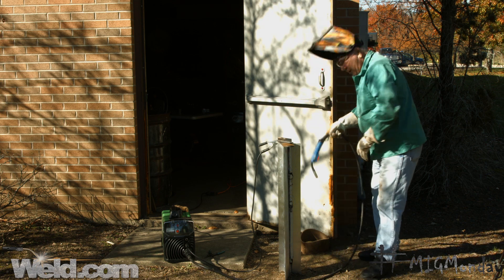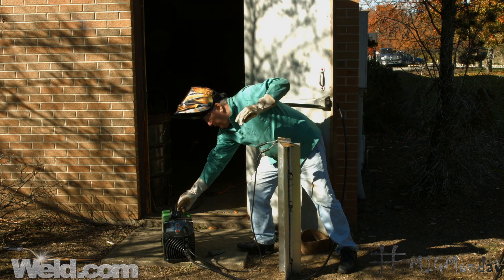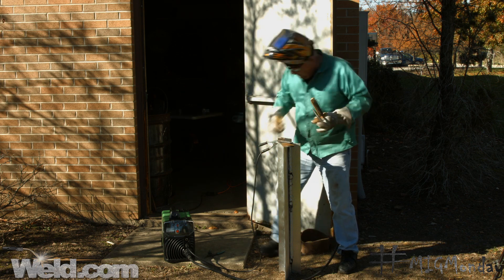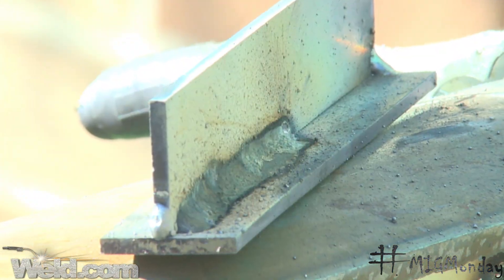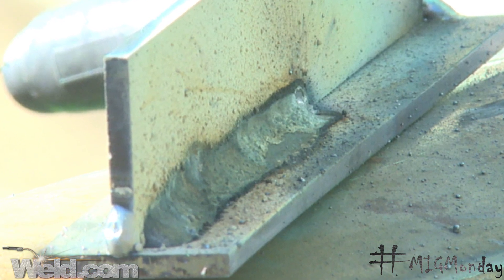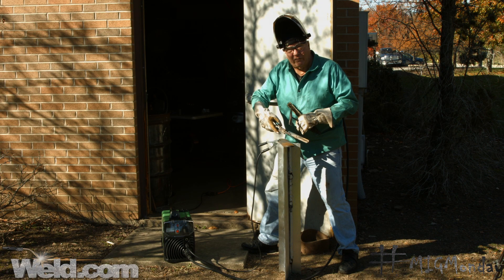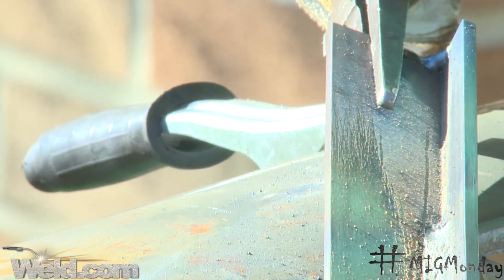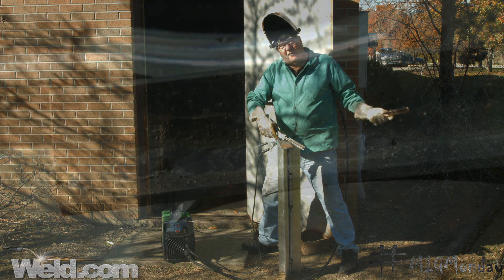There we go — the smoke debris is not going to be an issue out here. It's a nice easy weld to make. I'll just clean off a little bit of slag. You can see — just like when we were inside — there's a lot of smoke residue on the surface of the weld metal, but that wire brushes off. It's just another reminder that this is a relatively smoky process. Chip off the slag, get it cleaned up, and we've got a successful weld for outside.